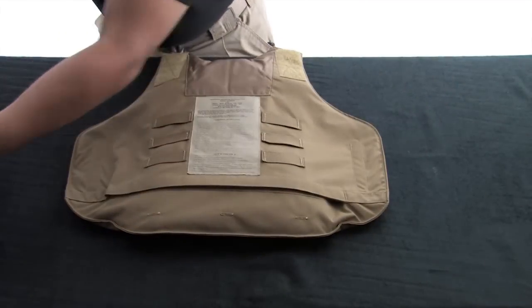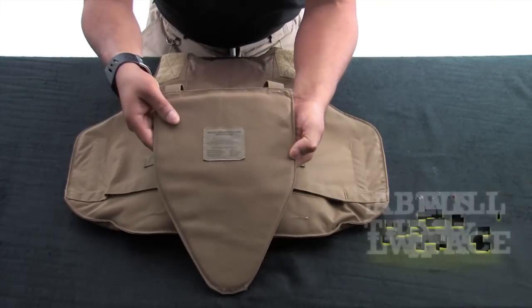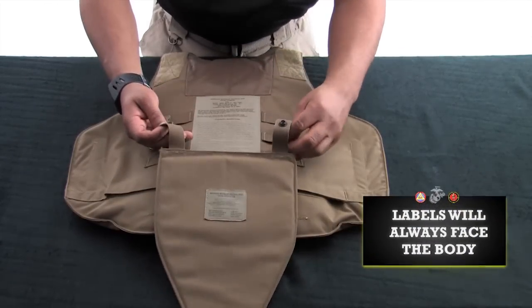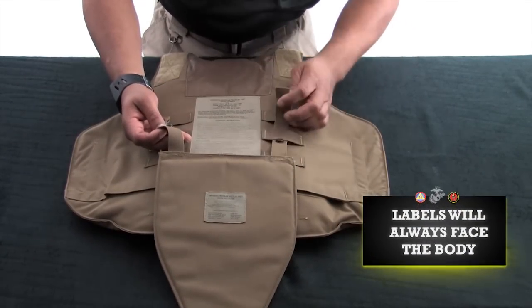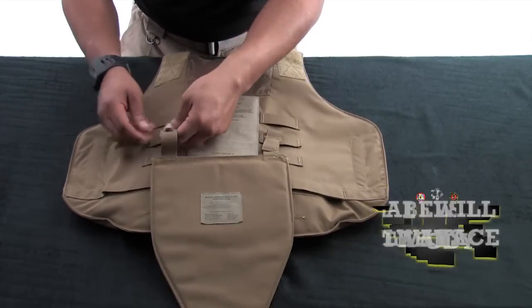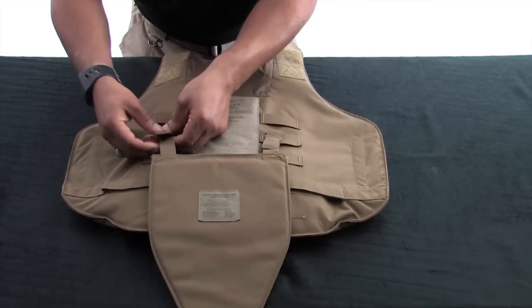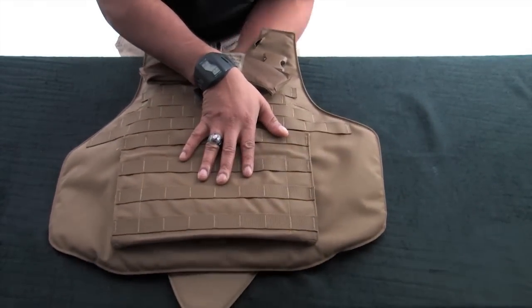Insert the groin protector by attaching it to the middle set of ladder locks on the front carrier. Raise or lower the groin protector for optimal coverage. Upon completion, set the front carrier aside.